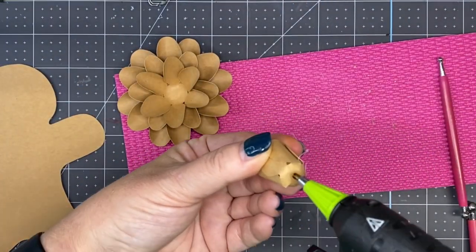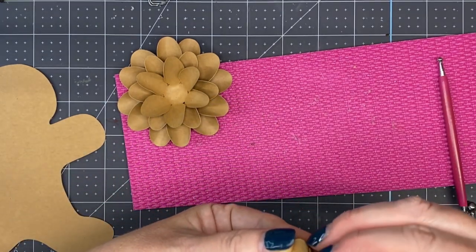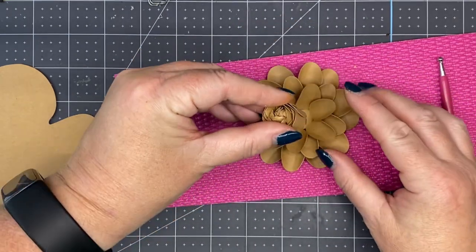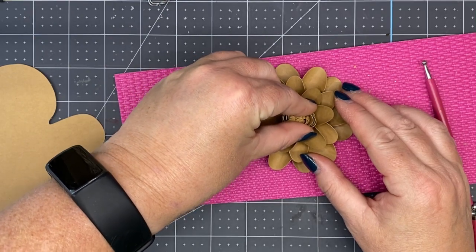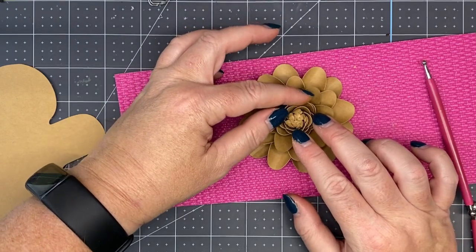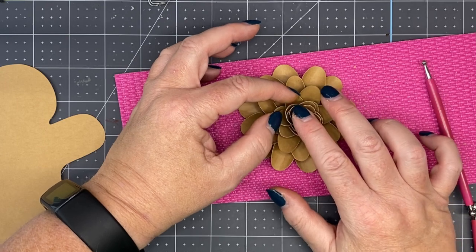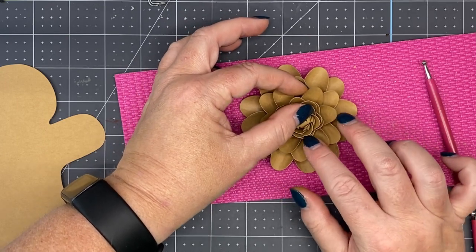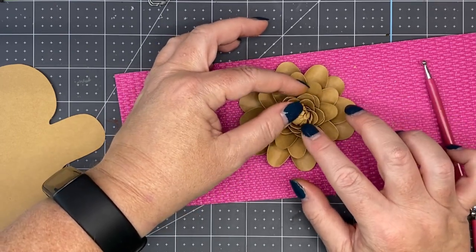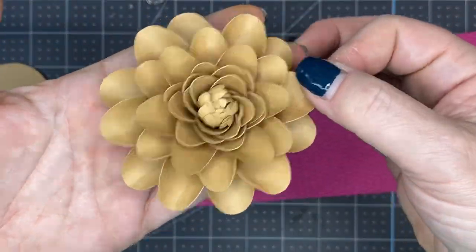Now we're just going to add our glue. Look at a petal and place it in between — come straight down and let that center open. She's super pretty.